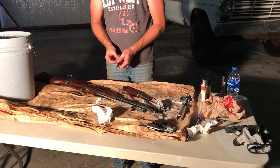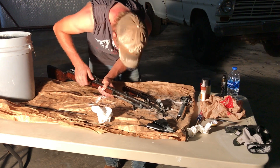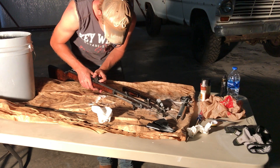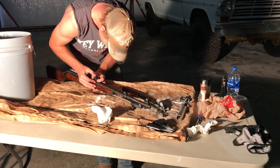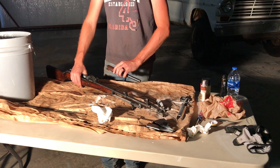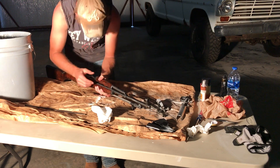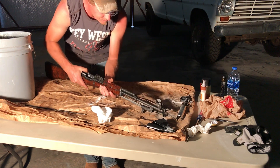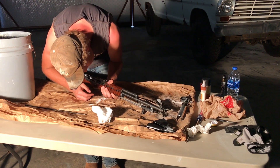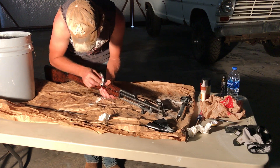This guy goes in first. In order to put that guy in, this lever has to be up, like so. Alright, so he's in there. Now this guy goes on there — it should slide in there, like so. Now I can push this guy back down where he needs to be. Just put some Cosmoline in there.